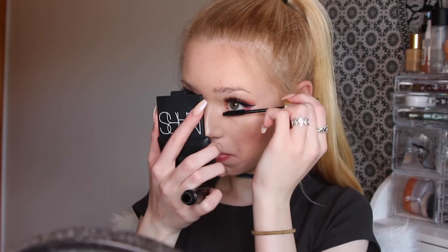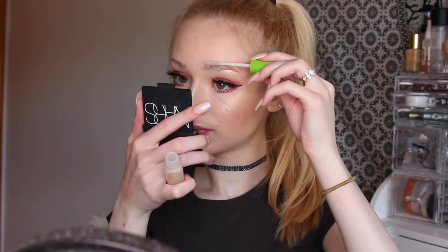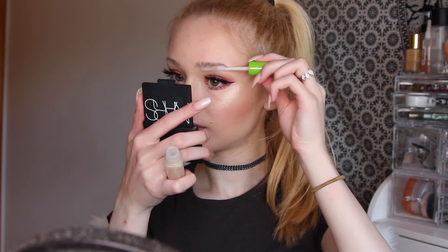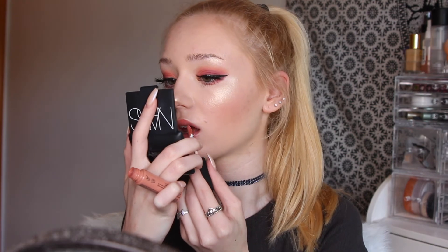For my mascara I'm going to be using the L'Oreal Voluminous in the shade Carbon Black. For brows I'm going to be using a clear mascara by Maybelline and I am going to be just setting them in place. Finally, to finish this off, for lips I'm going to be using the NYX Soft Matte Lip Cream in the shade Athens. That is all — this is the final look! I hope you enjoyed this video, thank you so much for watching and I will see you in my next one, bye.